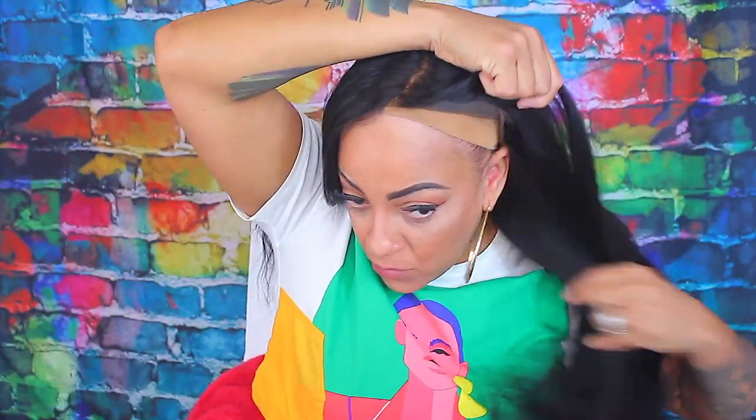I put two combs in the back and an elastic band — not an adjustable strap, an elastic band. I didn't put any combs in the front because I don't wear combs in the front anymore — my edges have fallen out and they're still on their way back. You guys know the stuff I use to adhere my wig down, but I will definitely mention it in this tutorial.